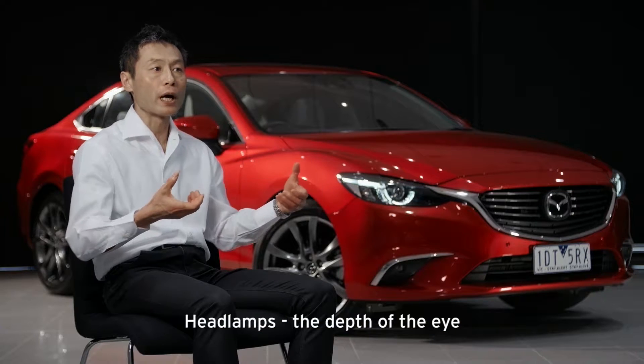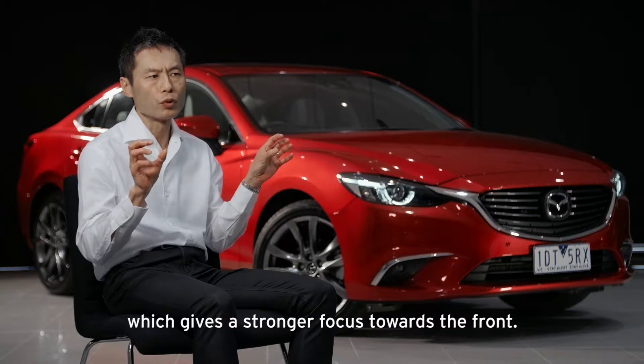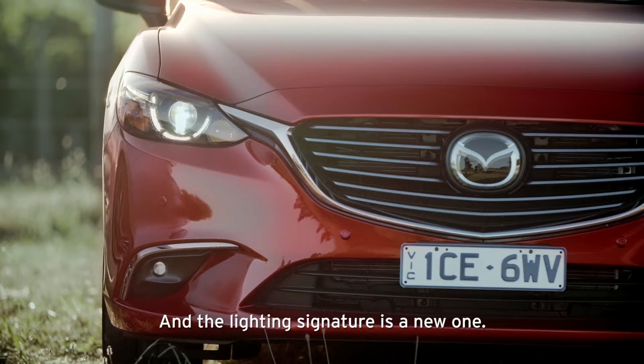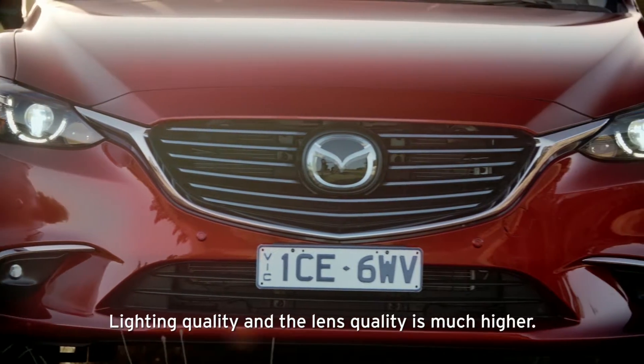The depth of the headlight eye is much deeper than the current model, which gives a stronger feeling toward the front. The lighting signature is a new one, and the lighting quality and lens quality are much higher.